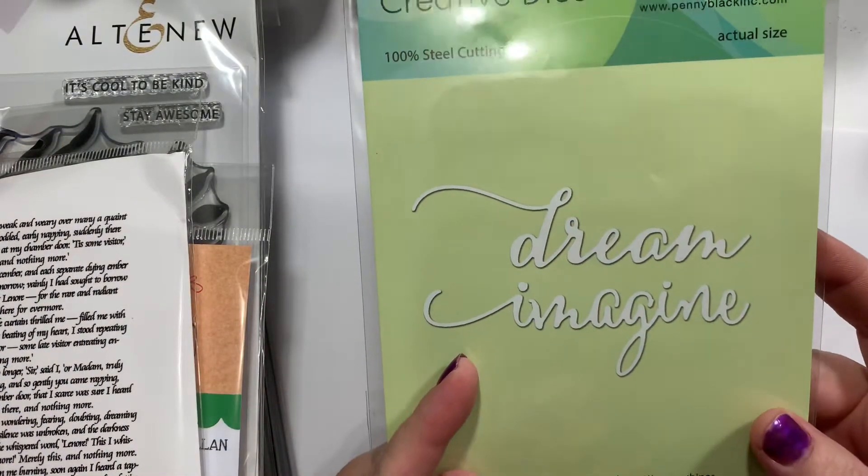Then I got the word dies — dream and imagine — as a little die cut. They're fairly small, but I kind of wanted them fairly small.